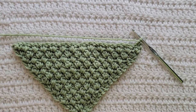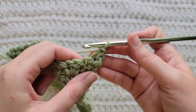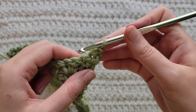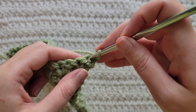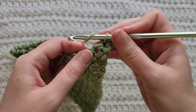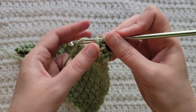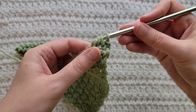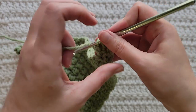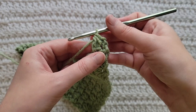I ended up making 10 increase rows total. Now I'm ready to start my transition row. To start your transition row, make one chain. We're going to be making a single crochet double crochet decrease into the first two stitches. Insert your hook into the first stitch, grab that yarn and pull it through pulling up a loop. Yarn over, insert your hook into the second stitch, grab that yarn and pull it through pulling up a loop. Yarn over, take that through two loops only — you'll have three loops left. Yarn over, take that through all three loops to complete that single crochet double crochet decrease.